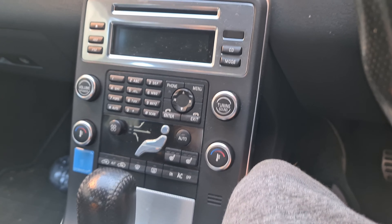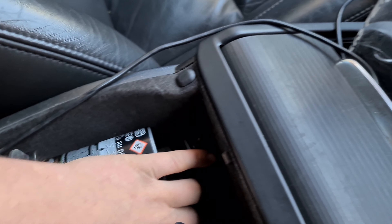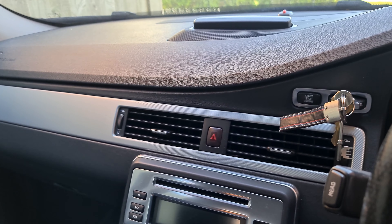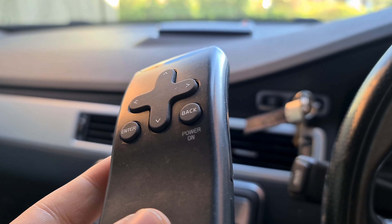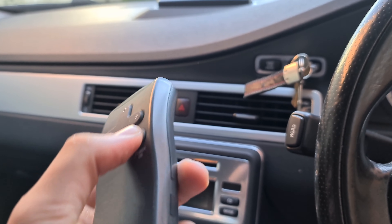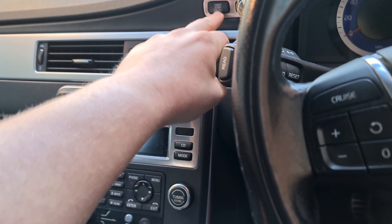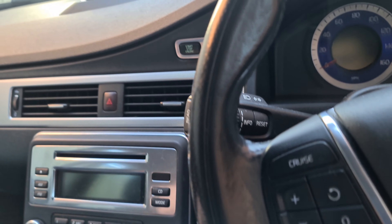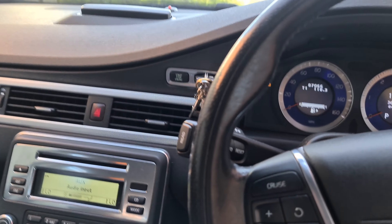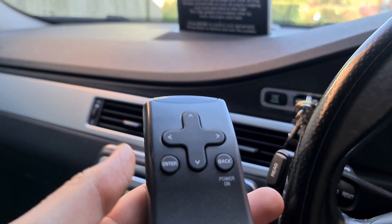For systems like the RTI navigation, make sure the remote control disc is present — it's not cheap from Volvo and easy to lose or damage. If a car has this it suggests it's been looked after. The system took a moment to come on during this demo, but just check it comes up and operates correctly when you're viewing a car.